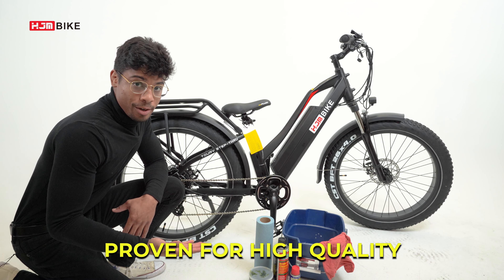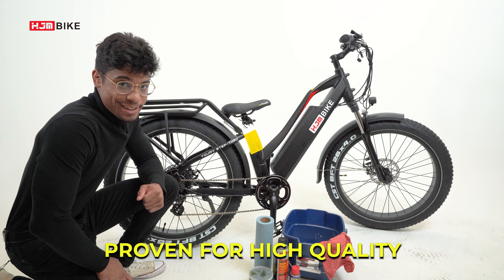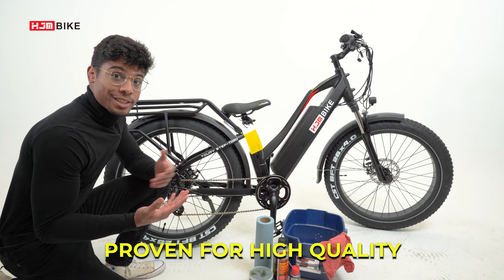HJM e-bikes use an anti-rust chain and have withstood over 650 hours of salt spray tests, so you'll be in good hands. This chain should come pre-installed, so all you need to worry about is cleaning it.